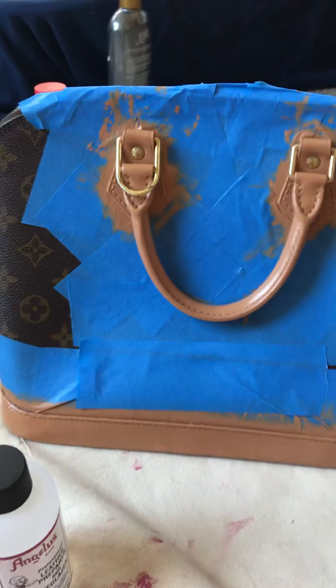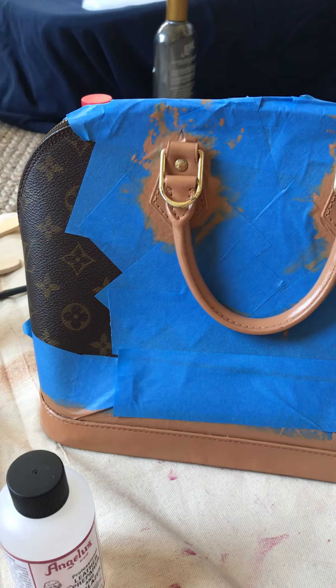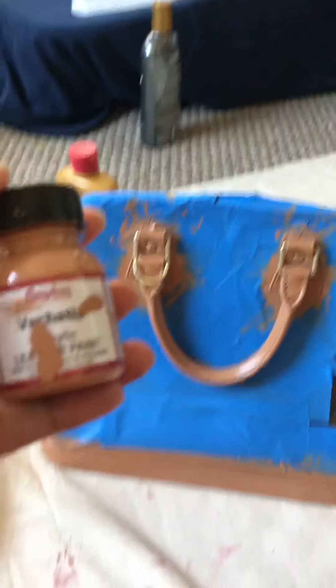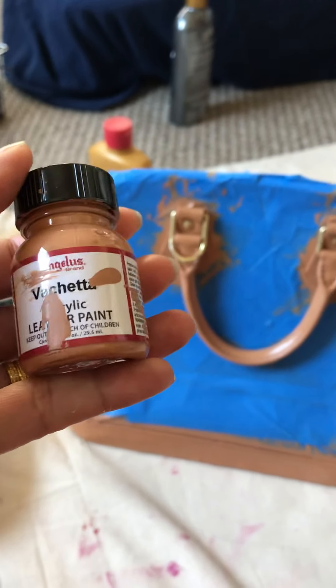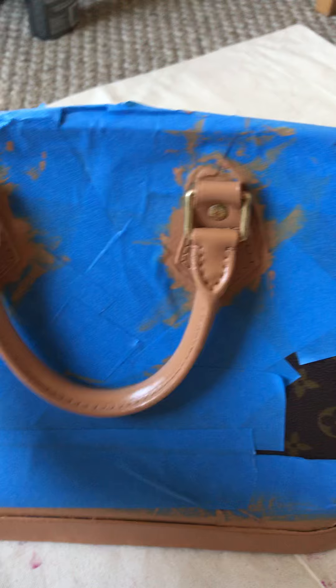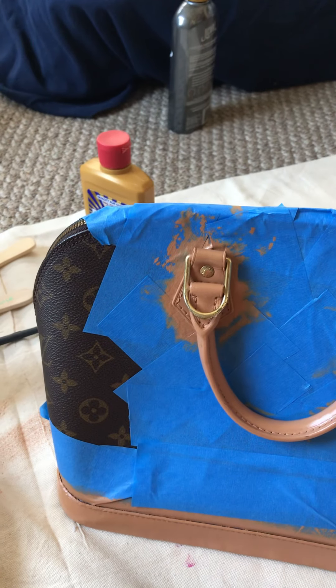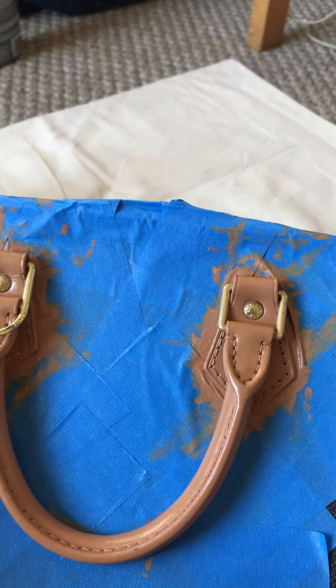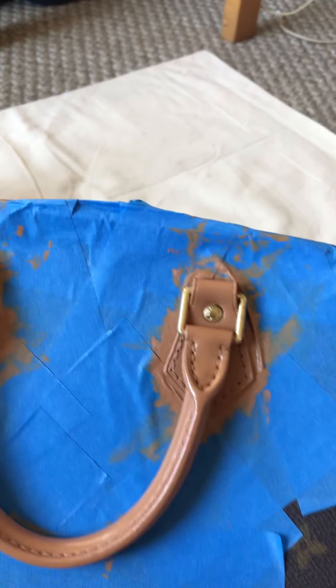After I let it dry for about two minutes, I started to paint using Angela's leather paint. Before you start painting the vachetta, you have to put blue tape here to protect the canvases.